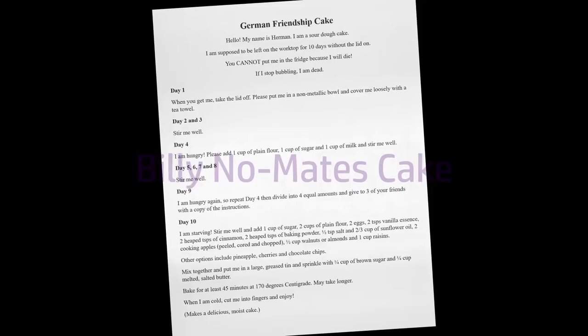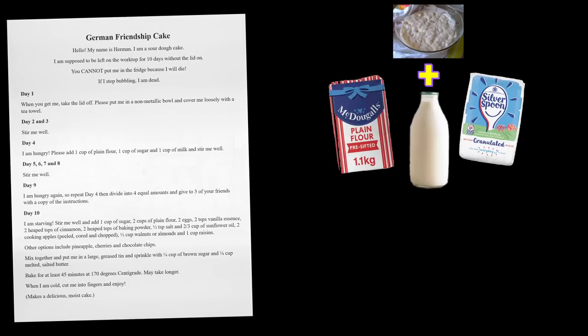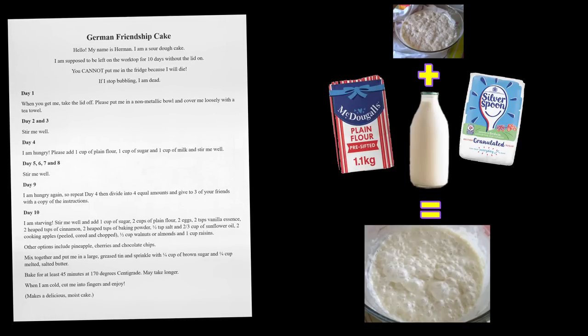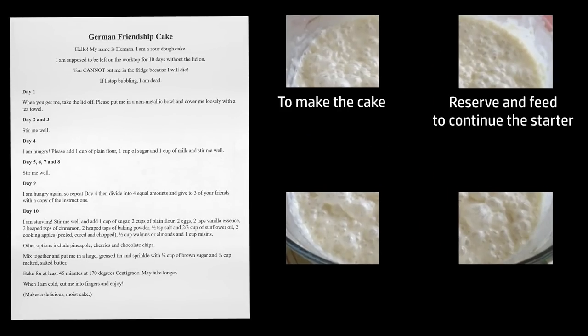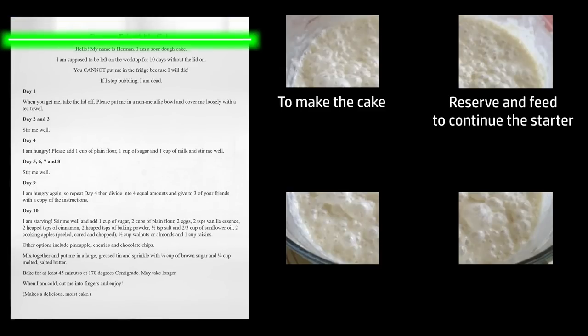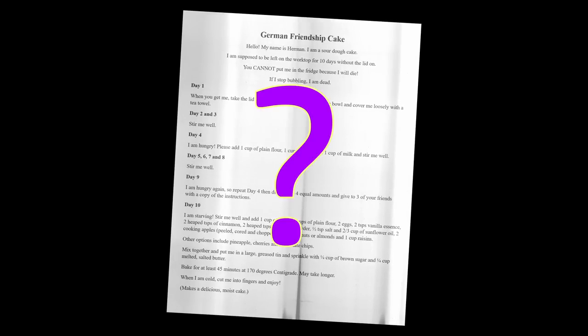These are the instructions for the original Hermann starter. Basically, someone gives you a cup of bubbly goo — thanks, friend — which is the live starter. You put it in a cloth-covered bowl, stirring every day, and feeding a couple of times with a cup each of flour, milk, and sugar. The various yeasts and lactobacilli in the starter multiply, then after 10 days you divide it into four portions: one to make your cake, one to reserve and feed to continue your own starter culture, and two to give away to friends, complete with a bad photocopy of the instructions. It makes a lovely cake, but if nobody gave you the starter, you can still make it — or something very much like it — like this.